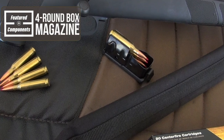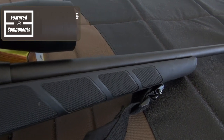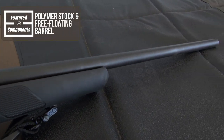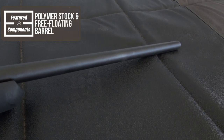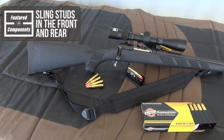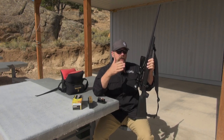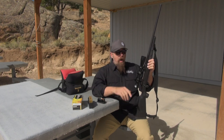What feeds this? A detachable four-round box magazine. It comes with a black polymer stock. The barrel is free-floated in the stock, and it does have sling studs forward and aft, plus the grip. It's not a fancy stock — it's an inexpensive stock because these are price-point guns, right around the $500 range.